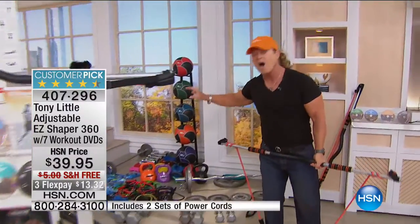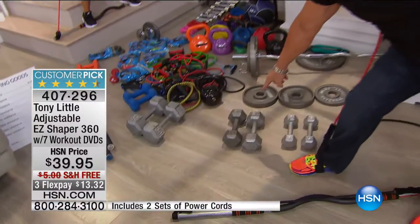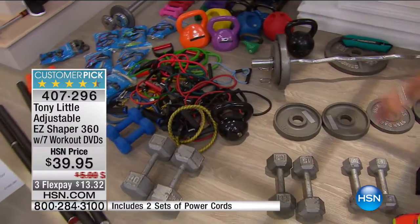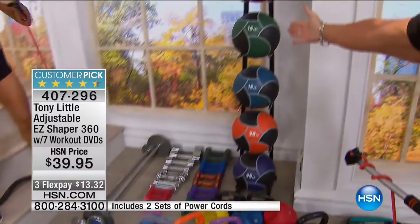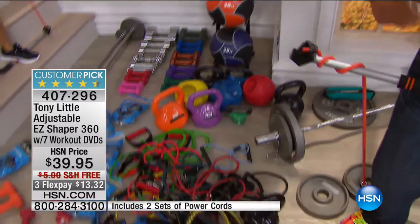See all this stuff? This is all stuff we spend hundreds of dollars on. You have to buy a set of 15-pound dumbbells, a set of 8-pound dumbbells, a set of 30s — and then you have to bend over and pick it all up. Or you could buy all these bands. Or a 10, 15, 18, 20-pound ball. Because you have to do progressive resistance. You can't start with 10 pounds and stay there because your body will adapt and never change.